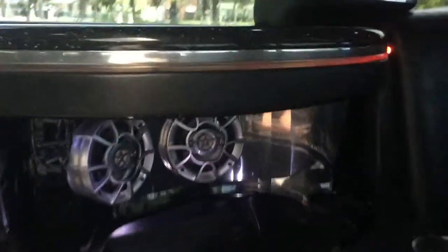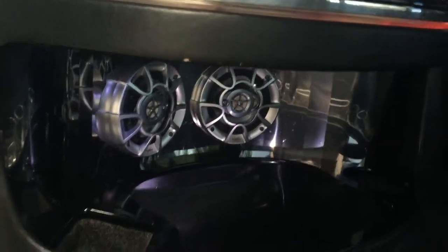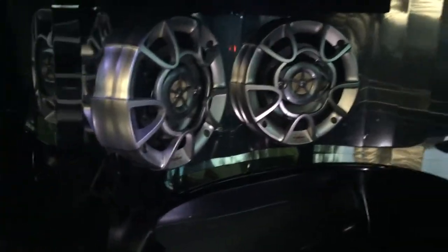You got the DOT approved emergency escape hatch up above. You got the other bar over here — ice bin, it's a nice big ice bin. The speakers are actually inside the bar.